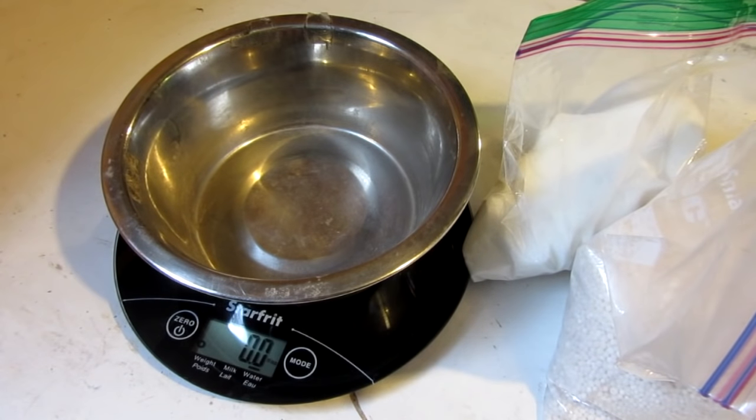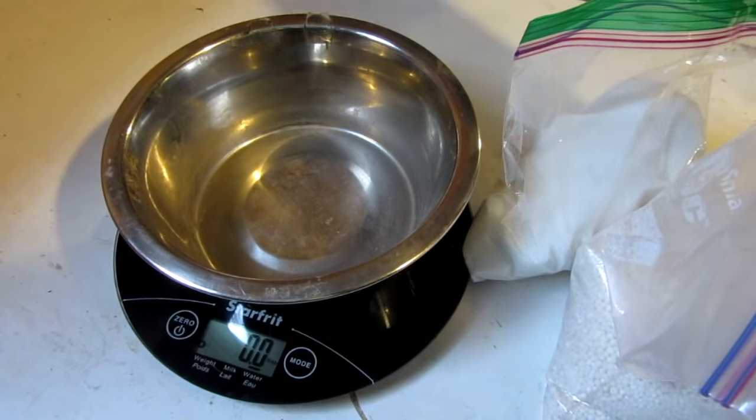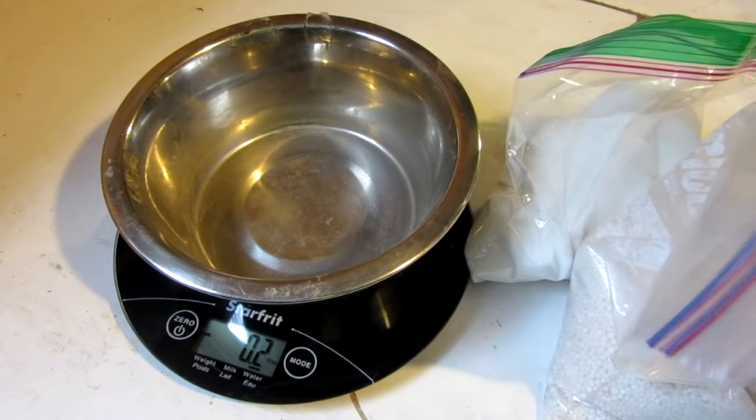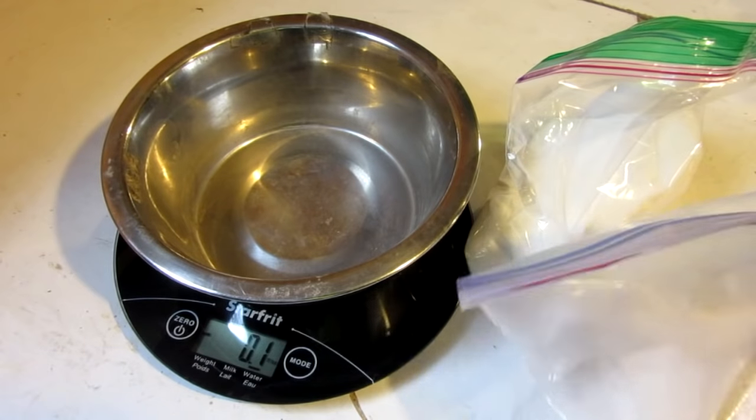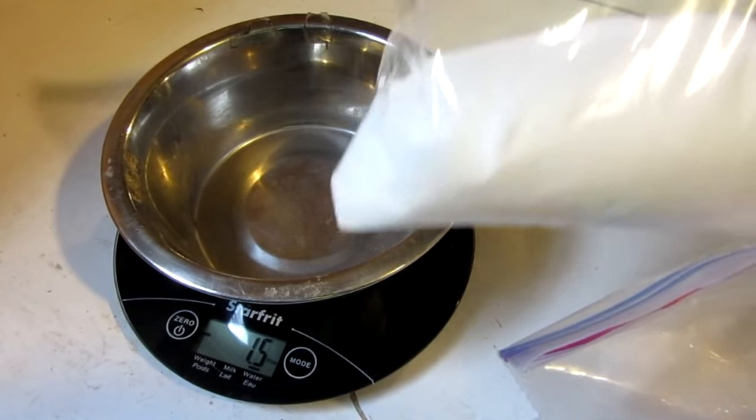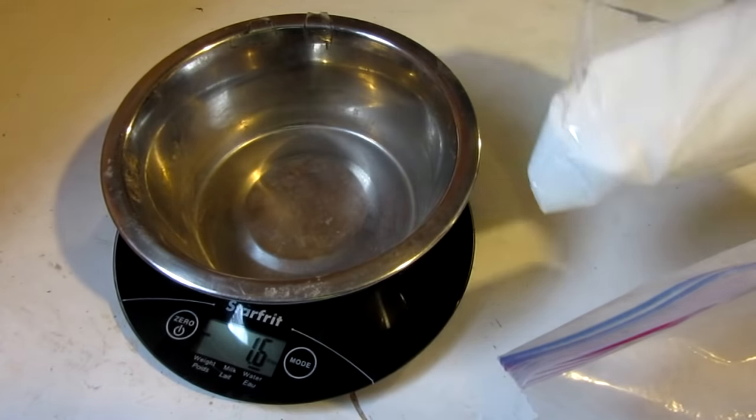So the first and most important step is to mix your ingredients. In my last video I used wax, but in today's video we're just using these two ingredients, and the ratio is as follows: you want 60% potassium nitrate and 40% sugar.